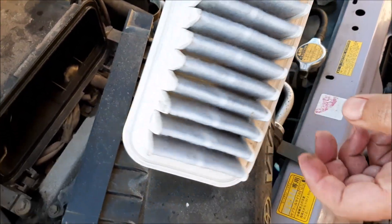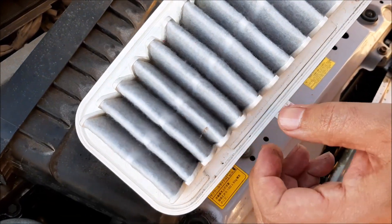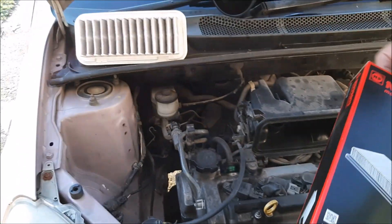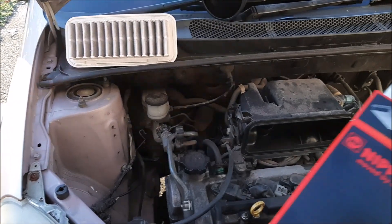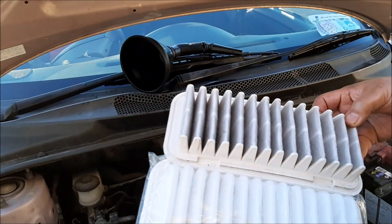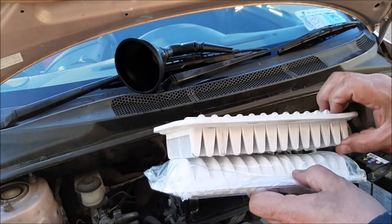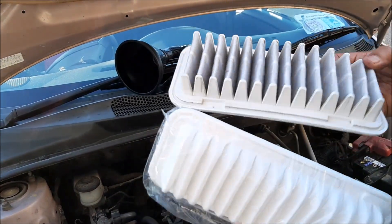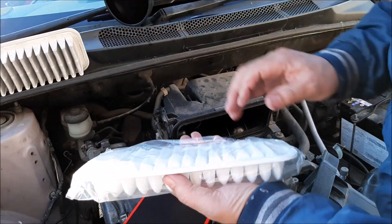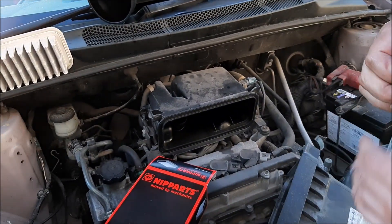It looks like it's not too bad, but anyway I can change it — it's very easy. So that's the old one there, and as you can see, that's the new one. Let me make sure it's the same size, same design — like that. Okay.